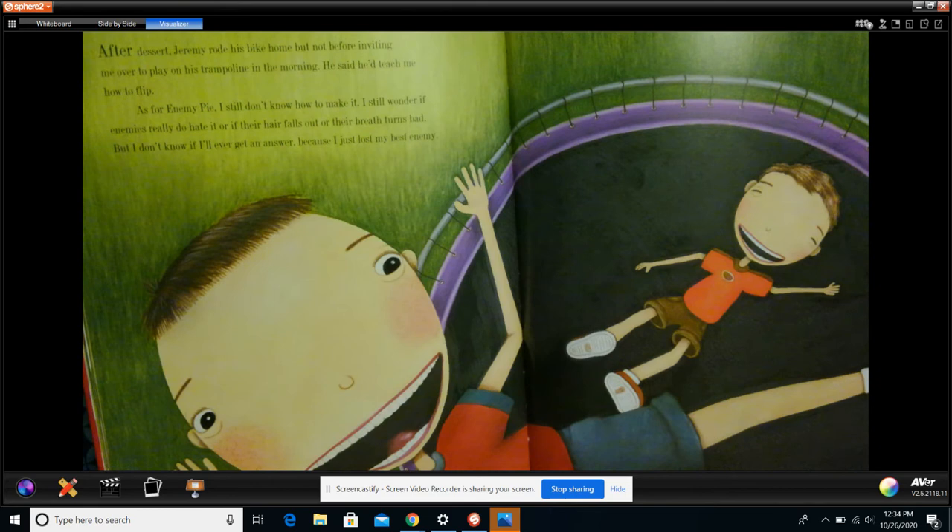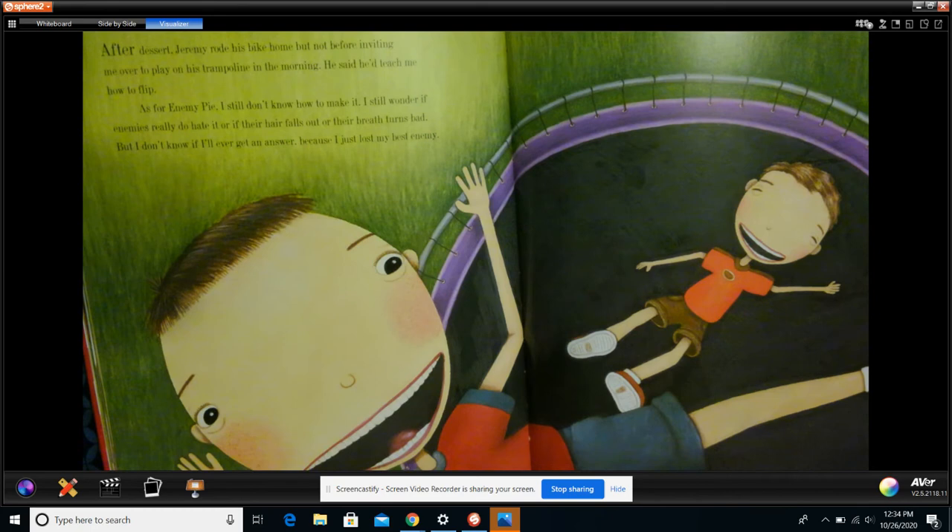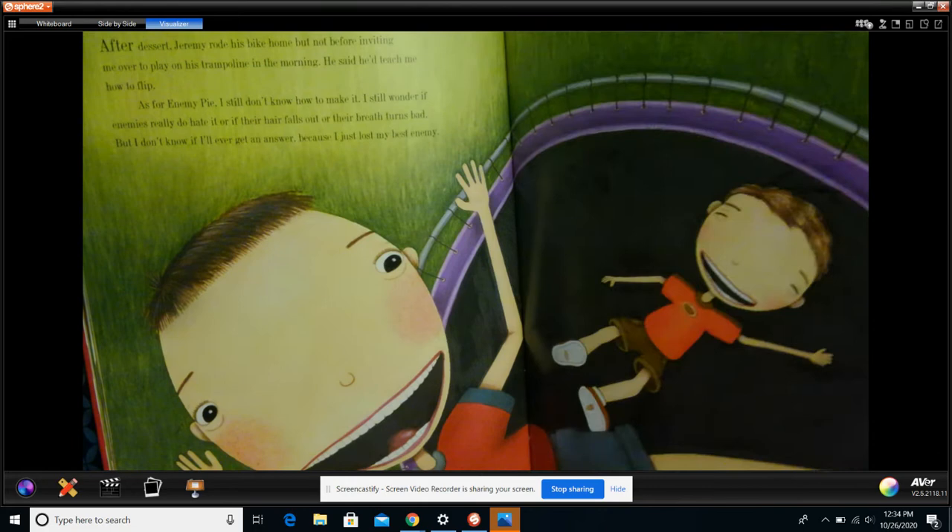After dessert, Jeremy rode his bike home, but not before inviting me over to play on his trampoline in the morning. He said he'd teach me how to do flips. As for enemy pie, I still don't know how to make it. I still wonder if enemies really do hate it, or if their hair falls out or their breath turns bad. But I don't know if I'll ever get that answer — because I just lost my best enemy. The end.